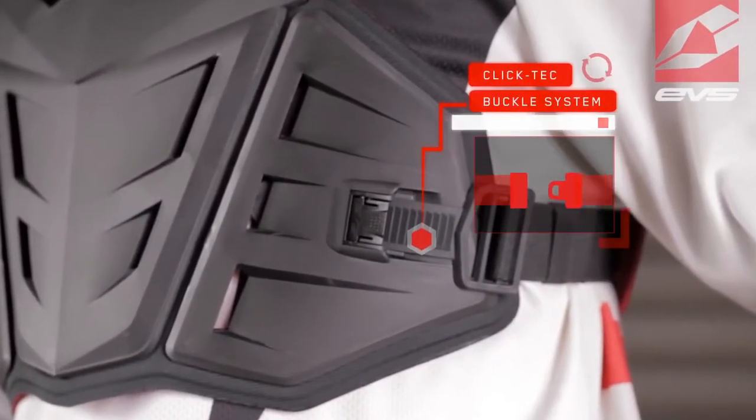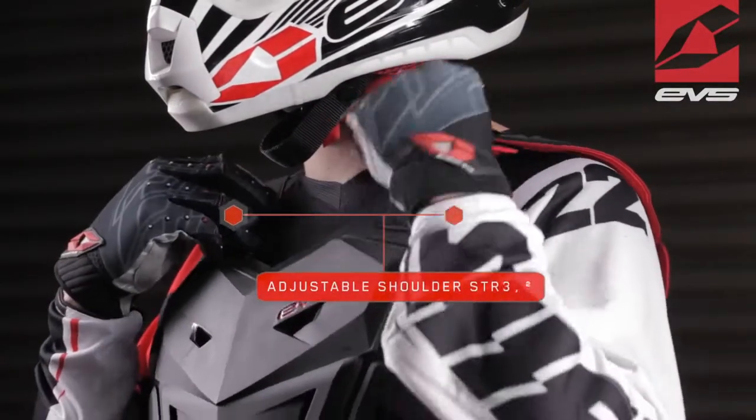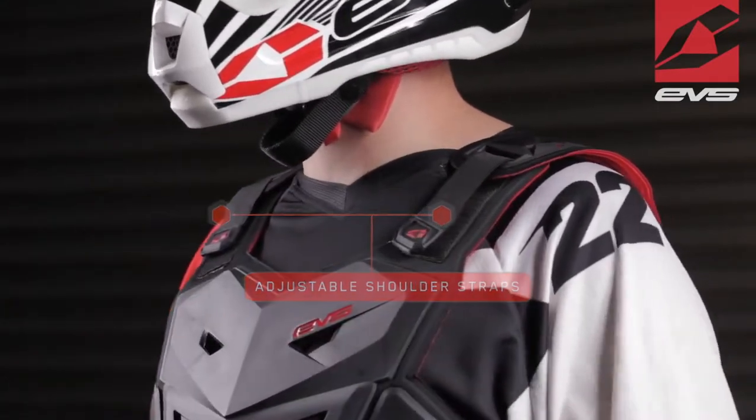The easy-to-use Click-Tick buckle system is integrated into the front plates. Adjustable shoulder straps ensure a comfortable fit with or without a race collar.